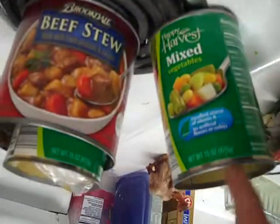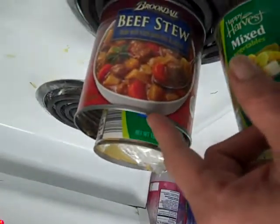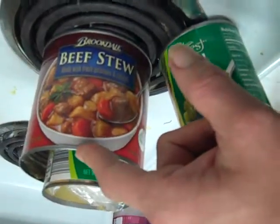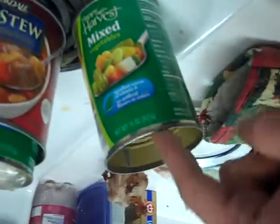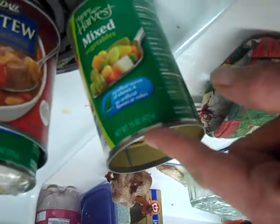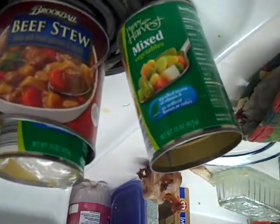I use the can of mixed vegetables to help cut down, because this beef stew all by itself straight is really, really greasy. And I like greasy food and I still have a hard time choking it down, so I take one can of beef stew per one can of mixed vegetables to help cut it down a bit, so it's more tolerable.